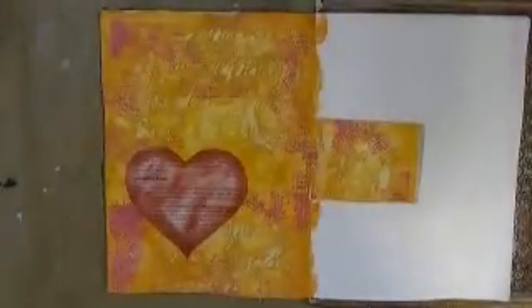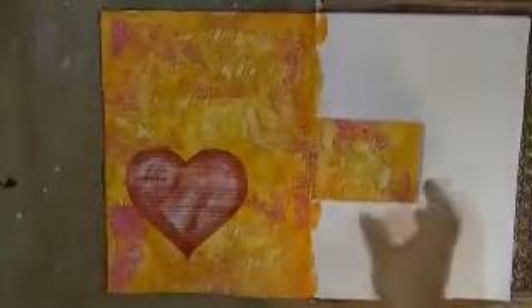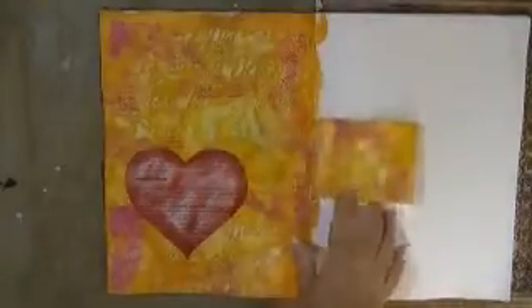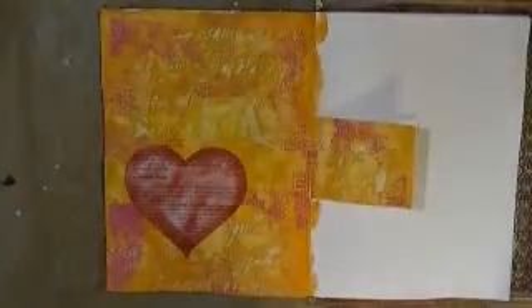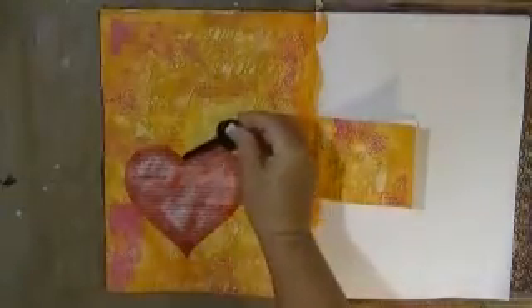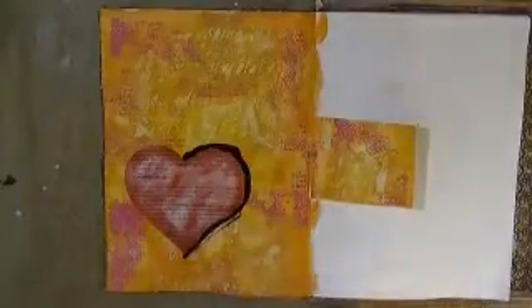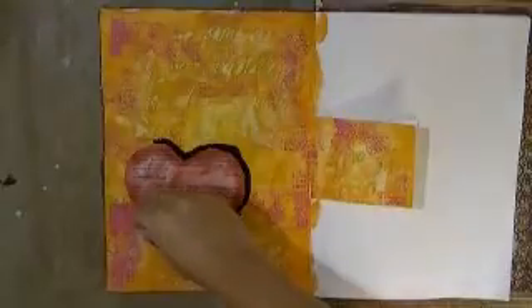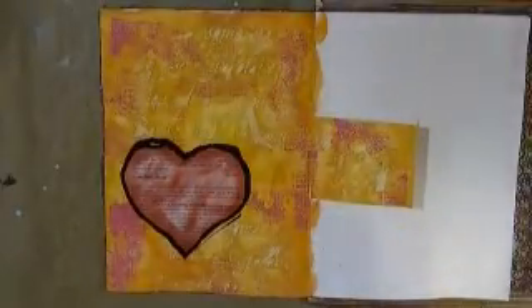Now I have the Liquitex ink in black - I'm going to outline the heart. I still don't know what I'm going to do on my inclusion over here. I forgot to do the back side - I may just do this little center part separately as its own little art piece. I'm going to fill up the dauber - whoops, I was trying to be neat but I'm not being too neat here. I'm a little shaky, I just got off the treadmill. I've got my water bottle just in case.